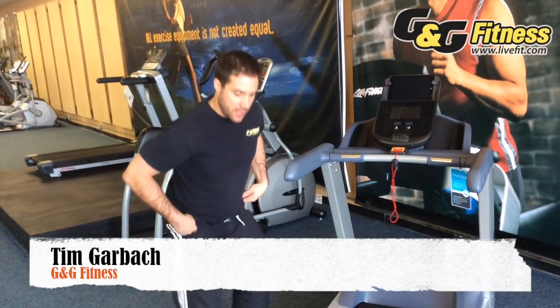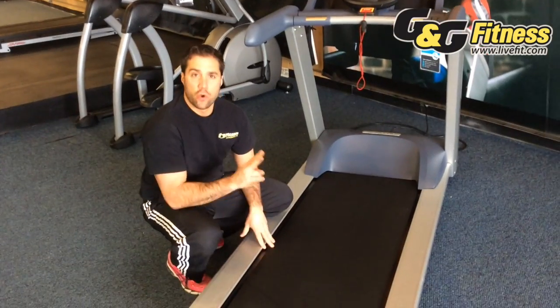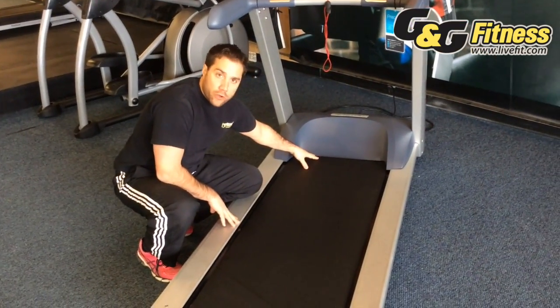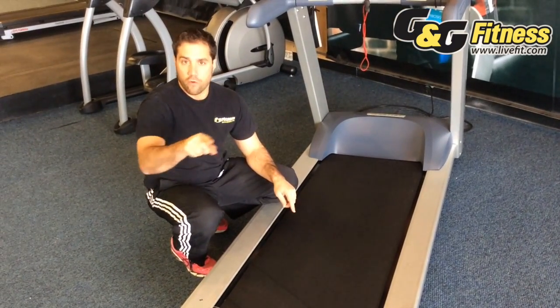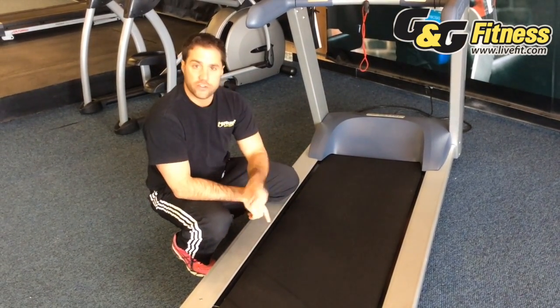Another aspect of a quality treadmill is the type of rollers that they use. Every treadmill has two rollers — a front roller and a rear roller. In essence, what is happening is the belt is going over both rollers as it turns.